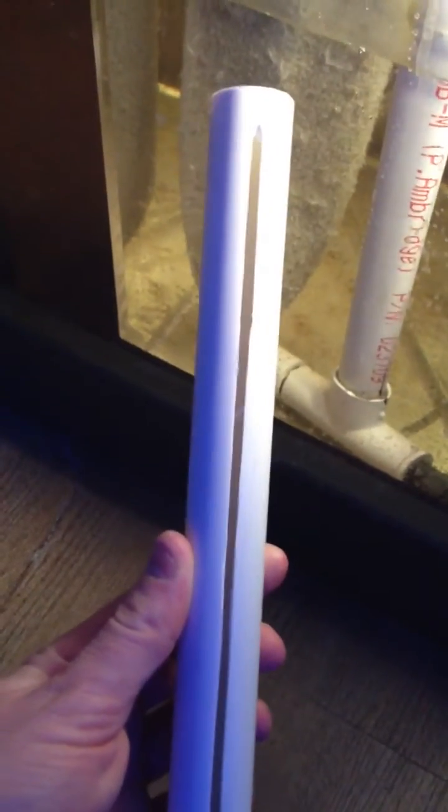First I drilled some holes at the bottom, but it didn't get an even flow. So to give you an example of what I did — I just cut this with a grinder and made a little hole that way.